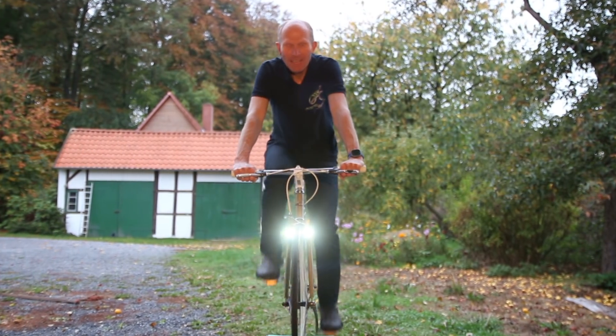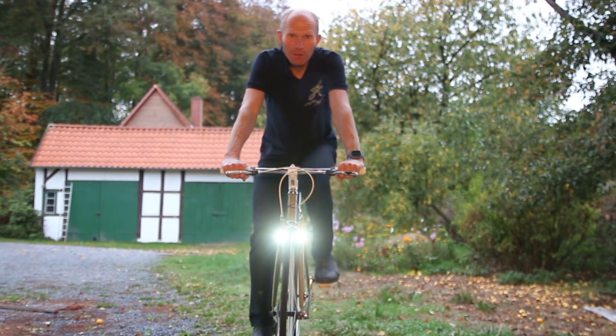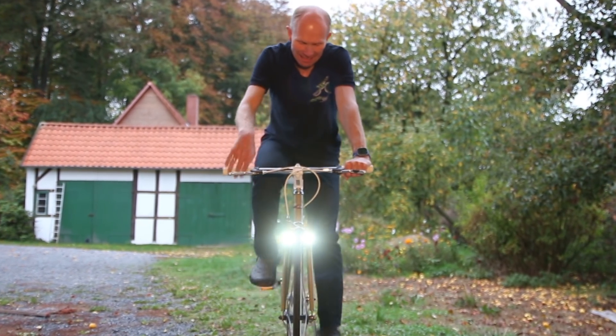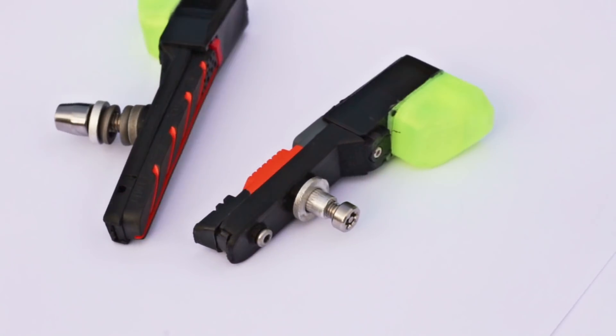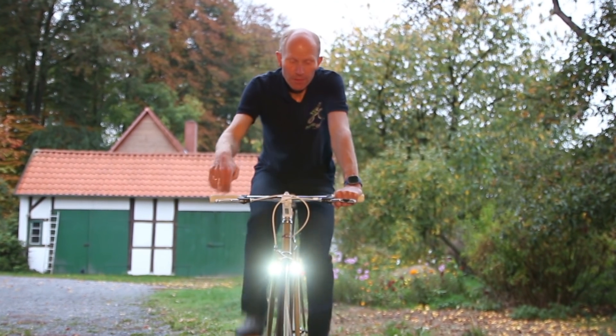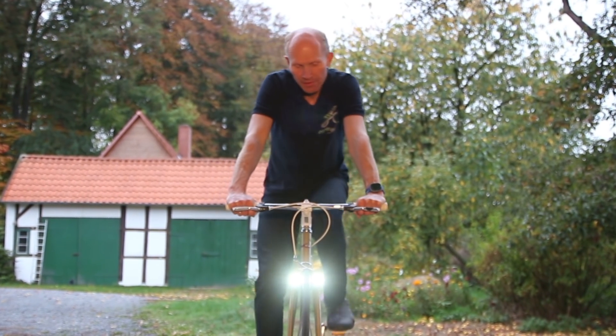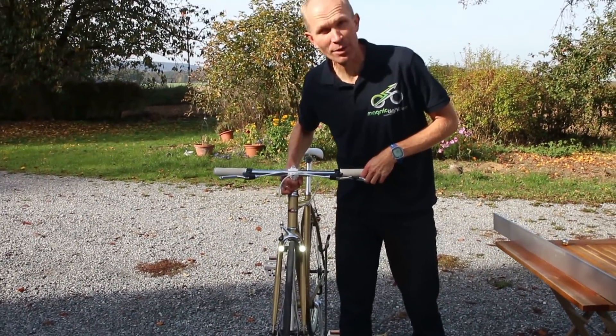MagnicMicroLights are much more than just stylish bicycle lights. Let's have a look at the fascinating technology inside. These generators work on any metal rim with any current induction, so even on aluminium rims without any extra components.